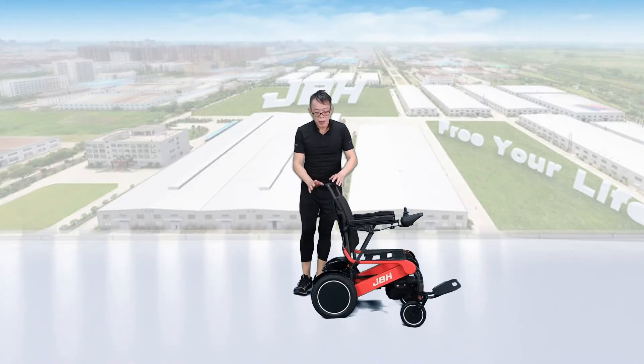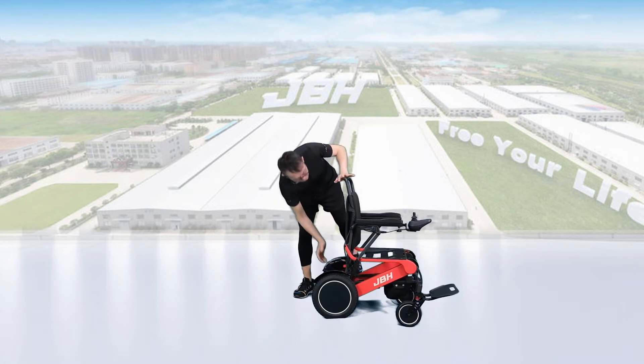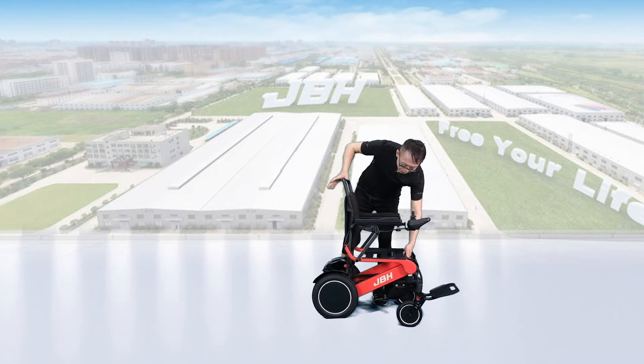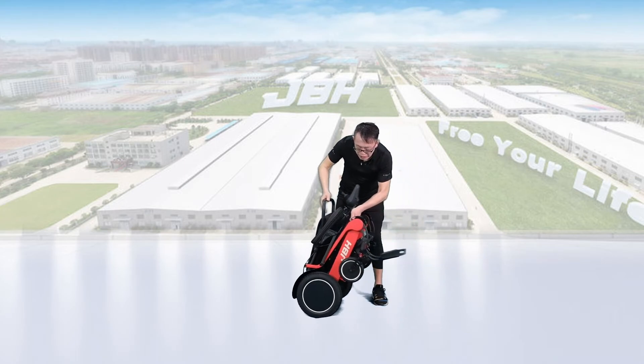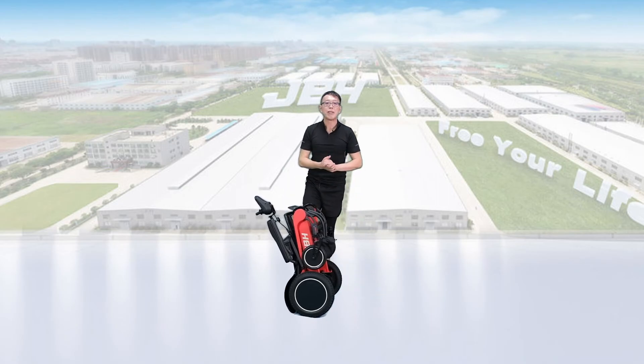To fold the wheelchair, it's really simple and easy. Just touch the button and at the same time push the seat back forward a little bit. One hand holds the front of the seat, the other hand holds the top of the backrest. Both hands push towards the center and you can close it in just one second. It's really simple and easy.